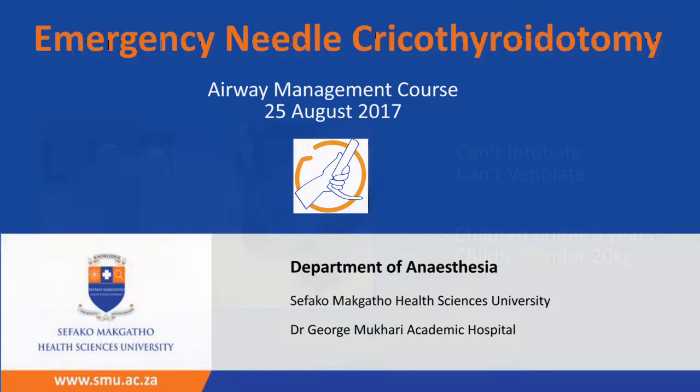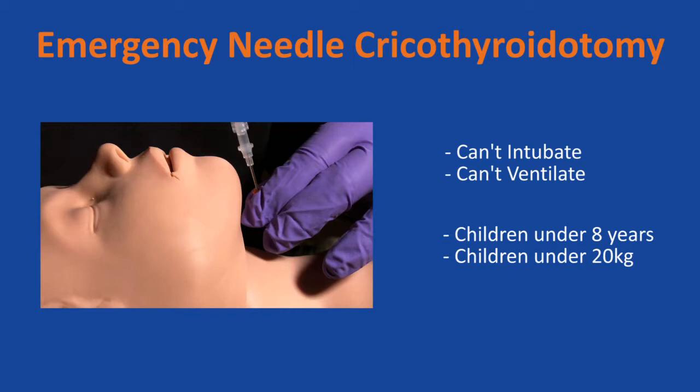The needle cricothyroidotomy is performed in cannot-intubate, cannot-ventilate scenarios in children under 8 years of age or children weighing less than 20 kg.